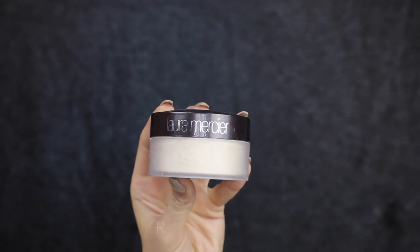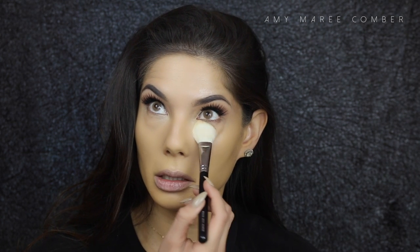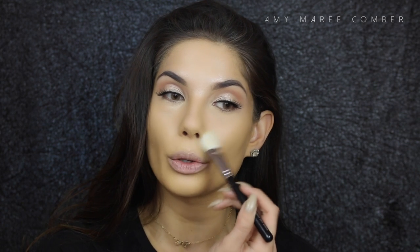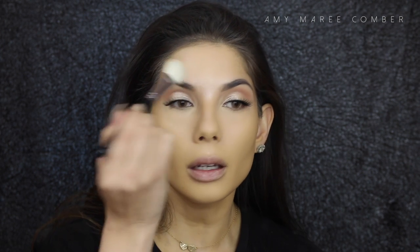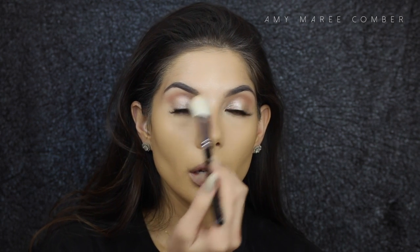So that us oily girls can keep up with the strobing trend, we want to place powder in the areas we get oily. I'm using translucent powder from Laura Mercier with the Zoeva Luxe Face Focus brush, number 114, dusting it under the eyes, around the nose area, a little underneath the chin, and wherever oily skin is already trying to come through.